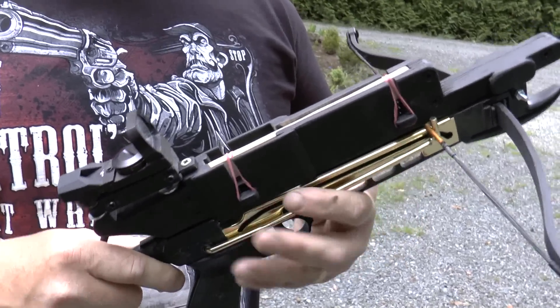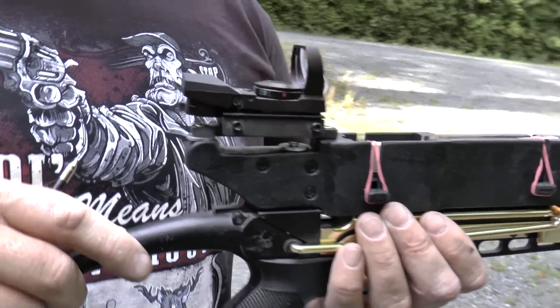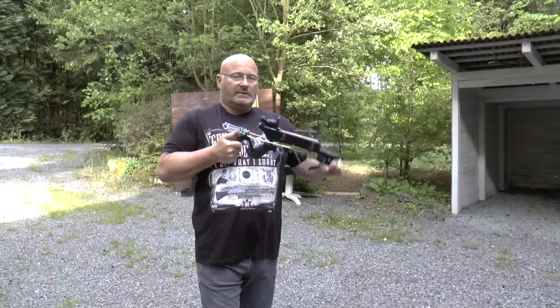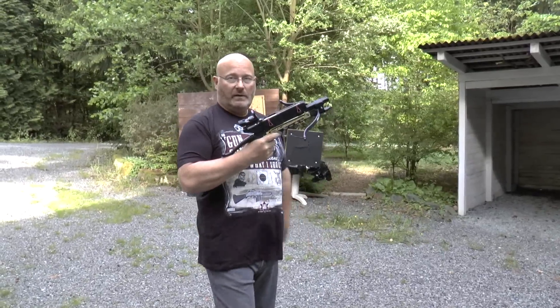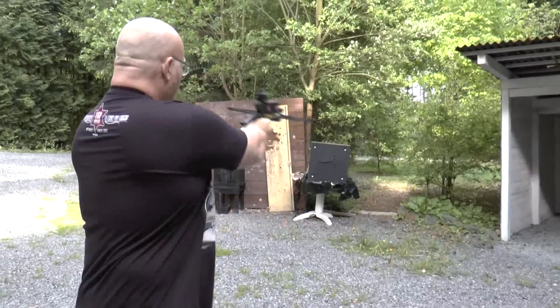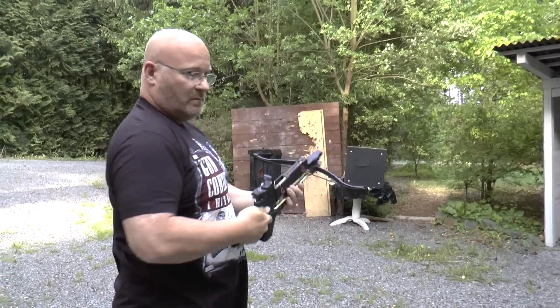Very quick reloading and I also attached a very nice red dot sight. I love it because it has so many options. To shoot you simply cock this thing like this very quickly. Let me switch on the red dot sight and then you aim it and shoot. And again.